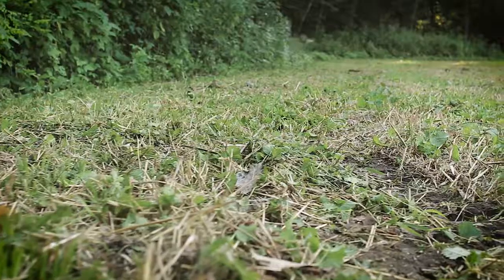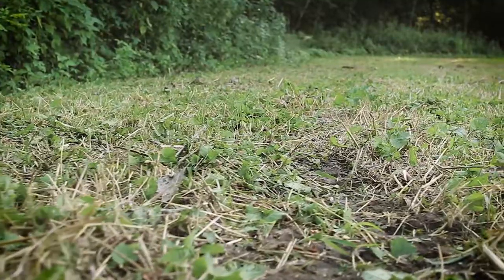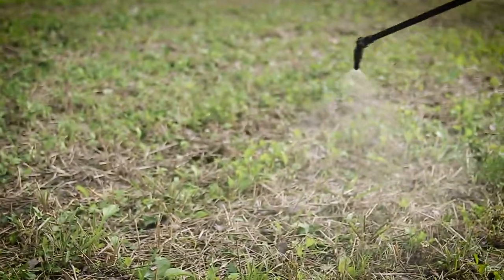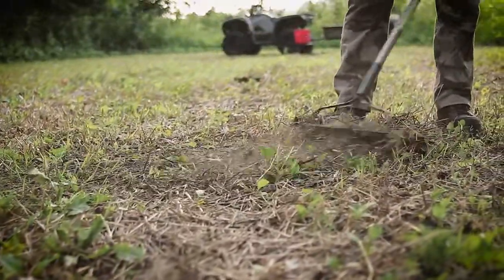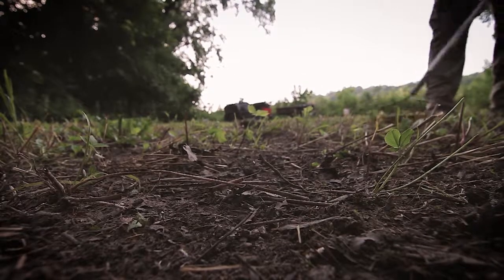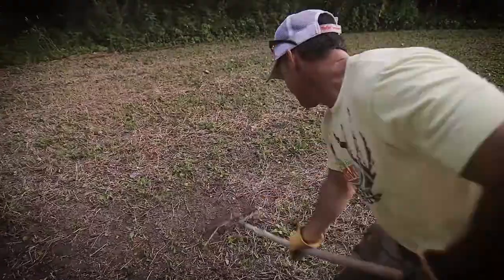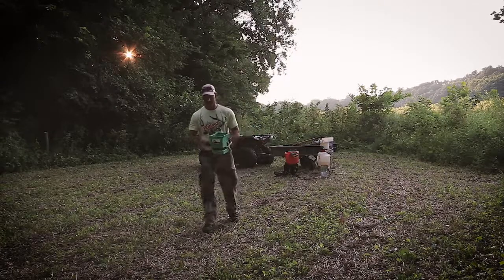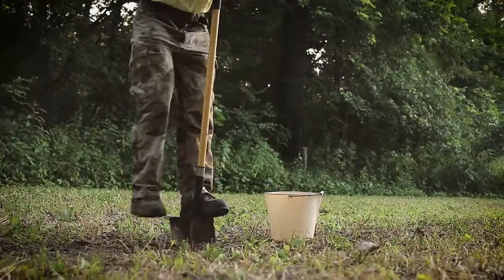Once you've found your spot, mow the existing vegetation, spray it with glyphosate to kill weed competition, then rake up the ground to create some bare soil contact for the seed. It doesn't have to look perfect — just make sure you can get the seed in contact with the soil.